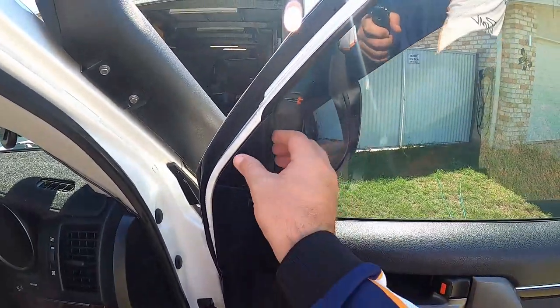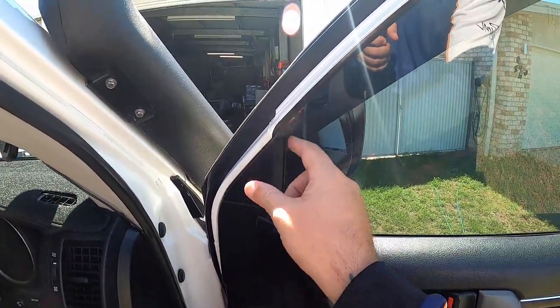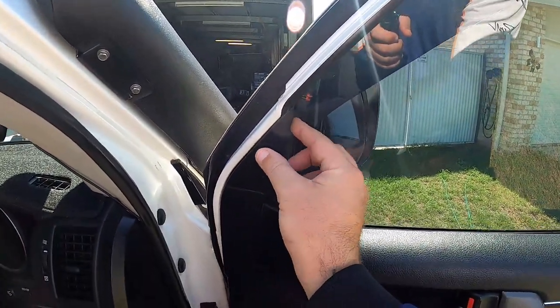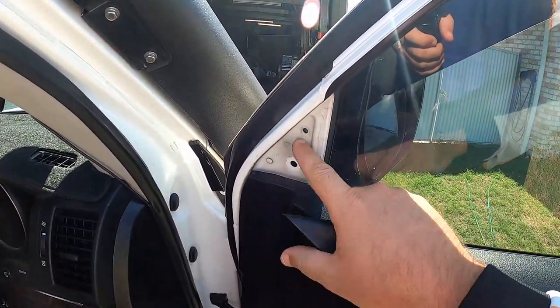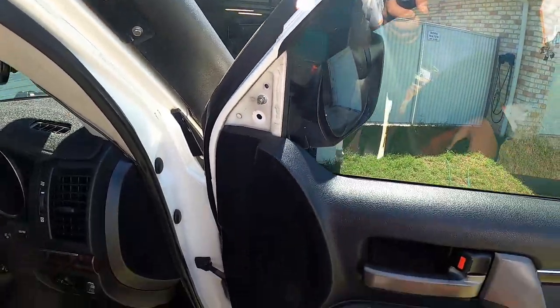All right, so the first thing we need to do is take this little cover off here. It's going to expose the top screw. You literally just put your finger behind it and it pops off, and there's the first screw hole right there.